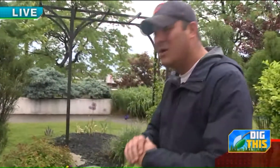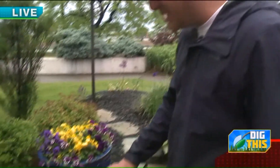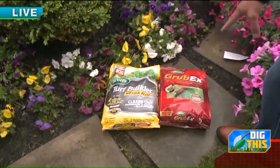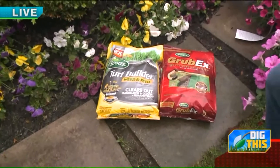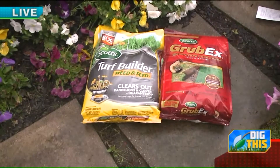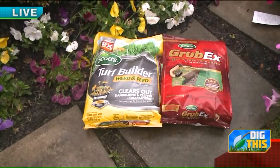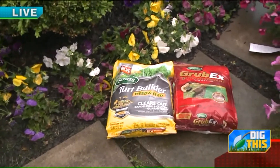It's Memorial Day weekend, so it's go time for the garden right now — we're way past any threat of frost, knock on wood. There's a little moisture out there but it's still great to go ahead and plant. The first thing you want to start paying attention to is your lawn. It's time to put your grub control down. If you haven't done that yet, today is a perfect day — you want that to get watered in over the next couple of days. It's also time to put down your weed and feed.